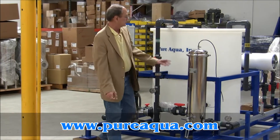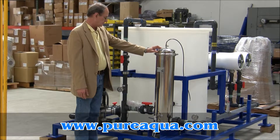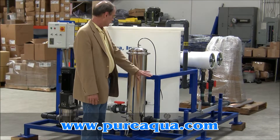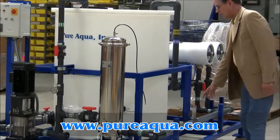Included are some 15-micron particle cartridges, and then we have a translucent tube here whereby you not only can see the clean solution flow, but there's a flow meter mounted in that same tube as well.